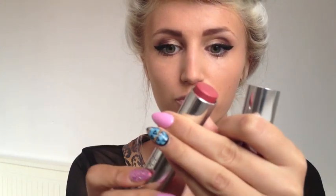Clinique's Blush Wear Cream Stick in Peachy Blush is such a nice cream blusher. You just apply it to your cheeks and then blend it in with your fingers. Then just a finishing touch of powder.